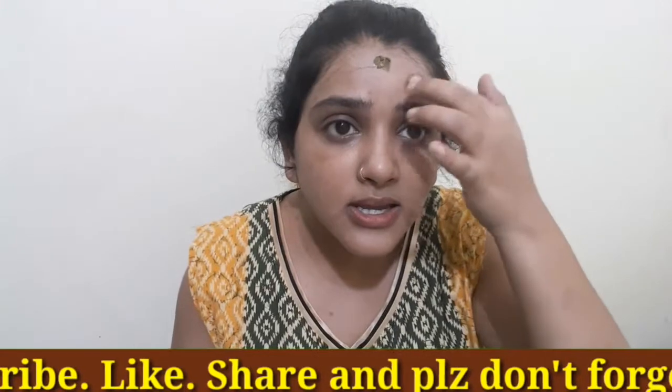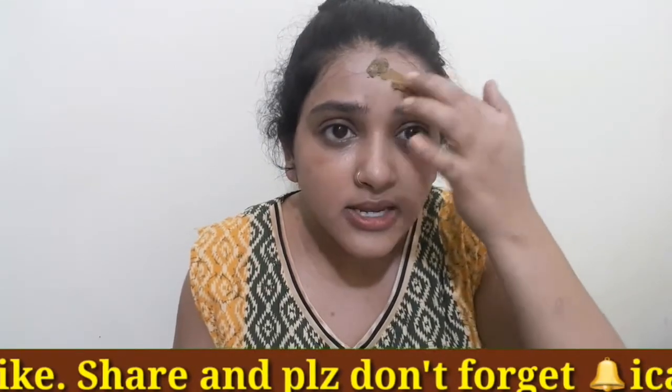Apply the face pack like this on the pimple areas — this face pack is more effective when you leave it for the whole night. I do this because my pimples are finished and the remaining little pimples are being removed. I am using it every night. You can also use this face pack together with a Himalaya face pack for very good effect.